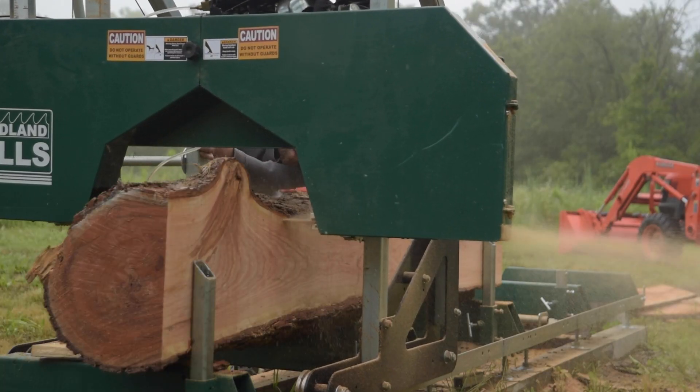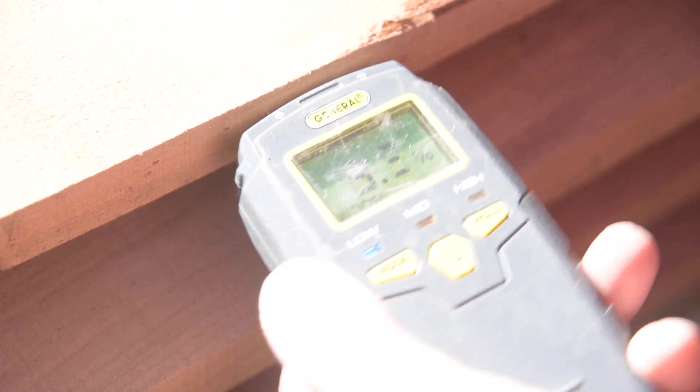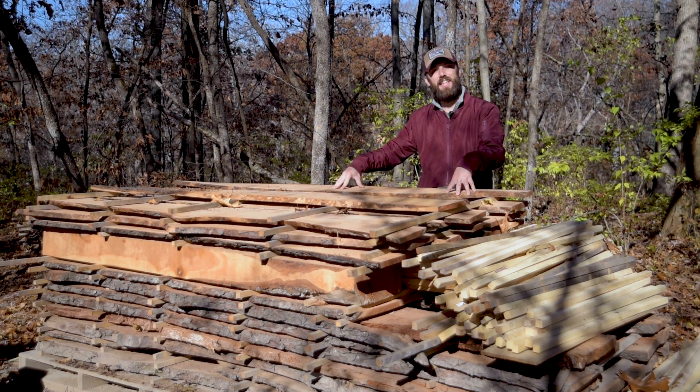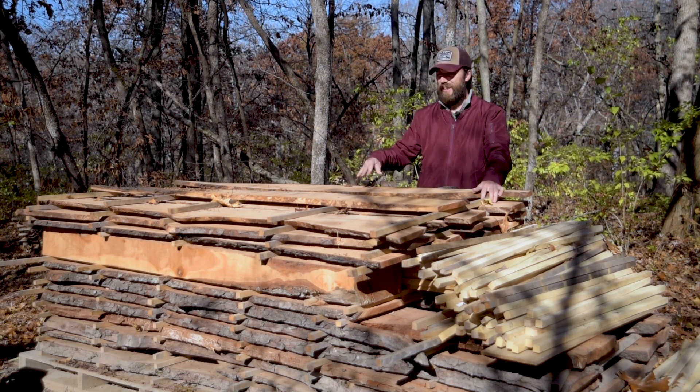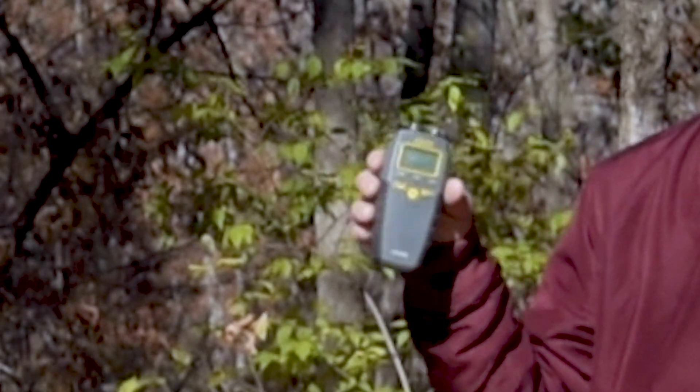This cherry has been drying for about three months — let's see where it's at. 10.8, 10.9. So this wood is dry, so I'm going to take this into the shop and sticker it and stack it and let it dry further down to 8%, and then I can build things with it. I'll put a link in the description and you can get a meter like this yourself.